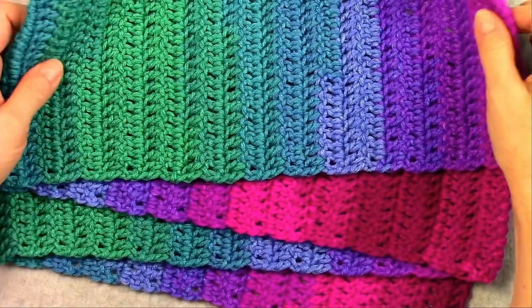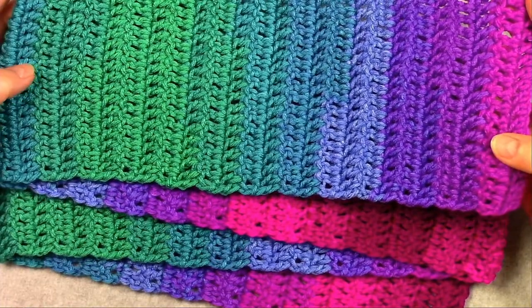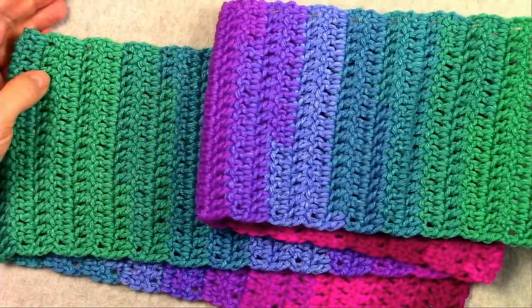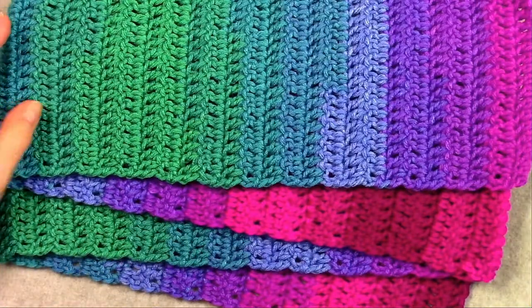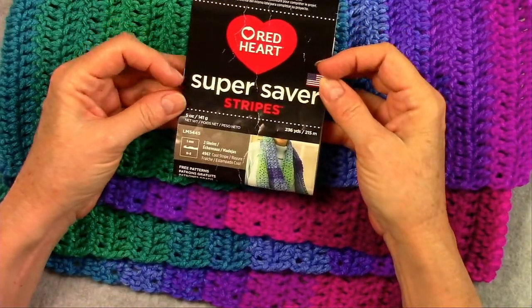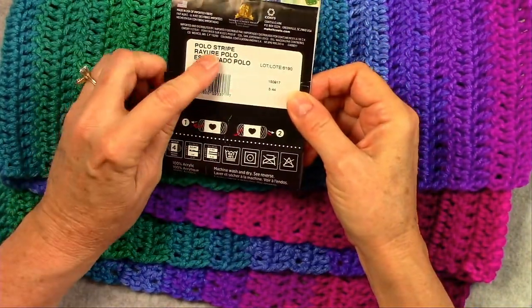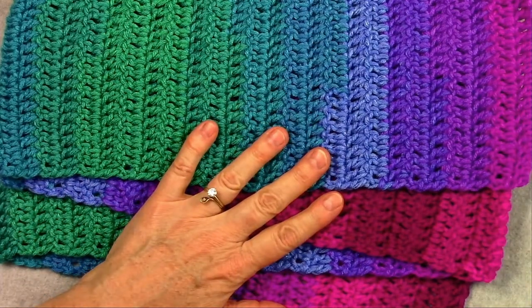This is the scarf that I've created for this video. You can see that the colors change throughout the scarf, and that's because it's a yarn that is dyed that way. This is the yarn that I used: Super Saver Stripes in the Polo Stripe colorway, so if you enjoyed these colors you could look for this yarn.